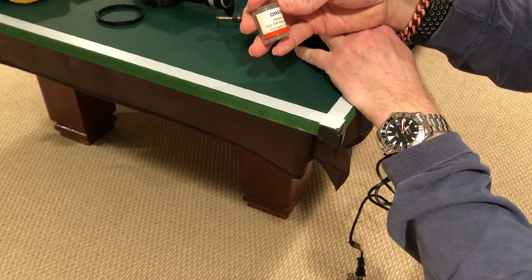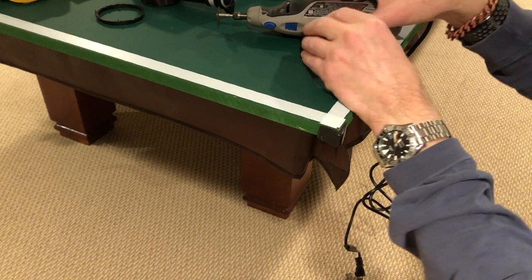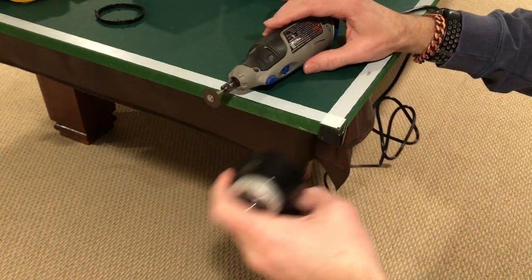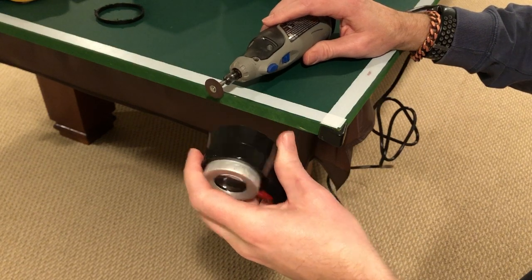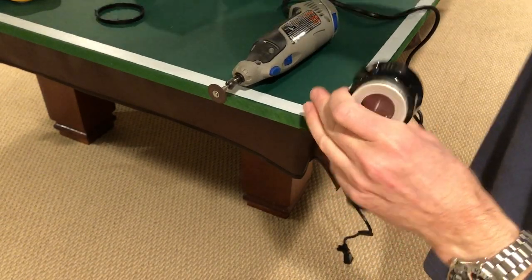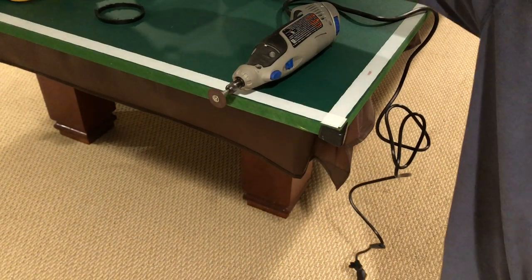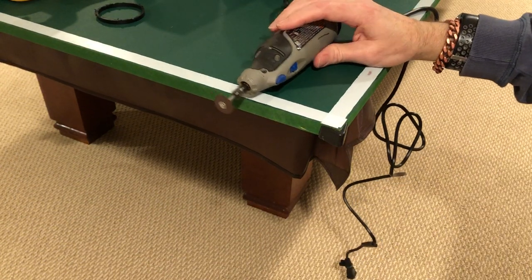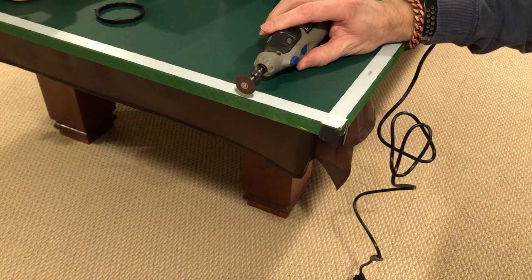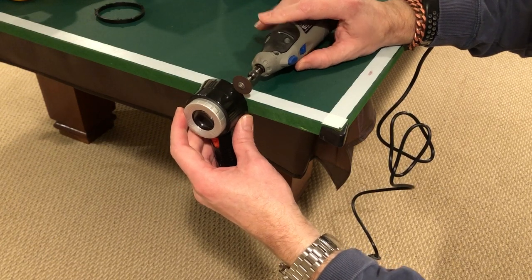I used heavy duty cut-off wheels — there's a ton of them that fit dremels. I ended up using a table edge to get a nice clean cut. A lot of clamps wouldn't fit and hold the dremel the way I wanted, so I ended up just eyeing it up, holding the dremel to the edge of the table, and seeing how much I wanted to cut off.